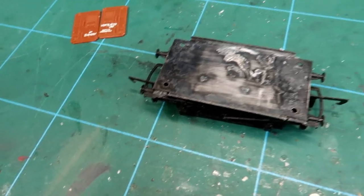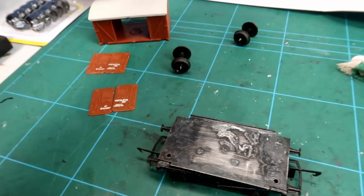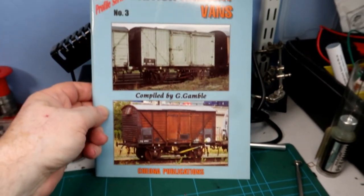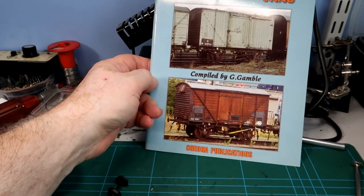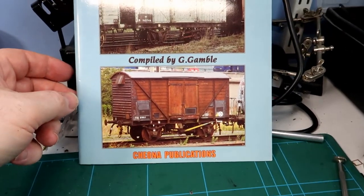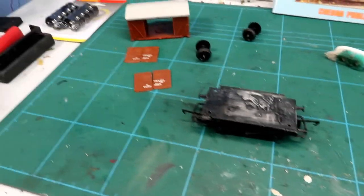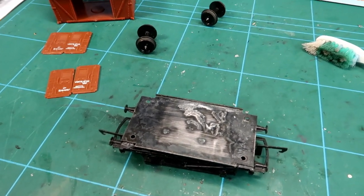I noticed from the picture, which I probably shouldn't show you because of copyright - if you want to look up this van, you'll find it in British Railway Vans No. 3 by Chinoa Publications, compiled by G. Gamble. So if you want to look up your vans and find out the prototypes, that's where to look. It's a good publication.